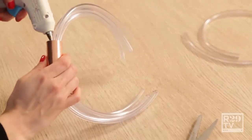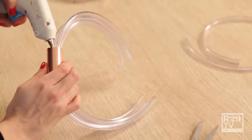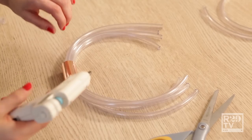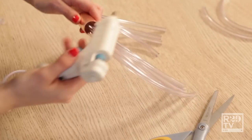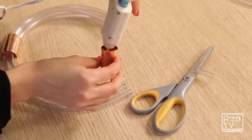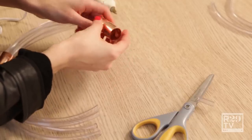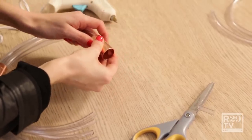Take your glue gun and you're going to put the glue inside the copper pipe, then do it to the other side as well — try not to get it onto the outside of the tubing. Then take your second copper piece and put some glue all around the edge about halfway down. Quickly put the end in about halfway, and hold and secure it.